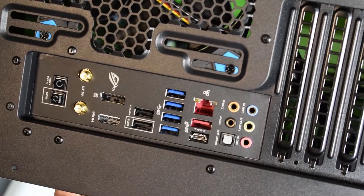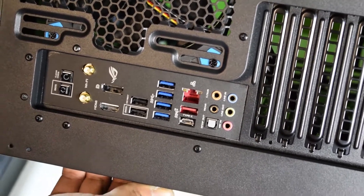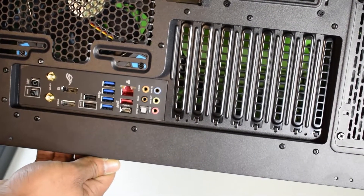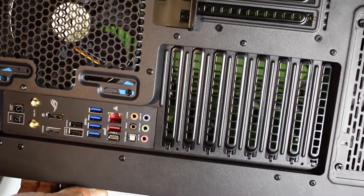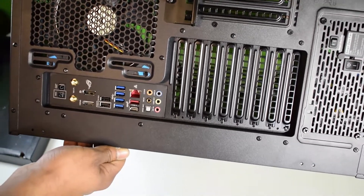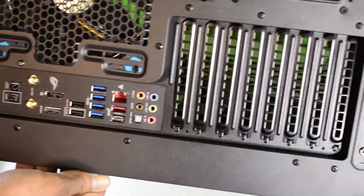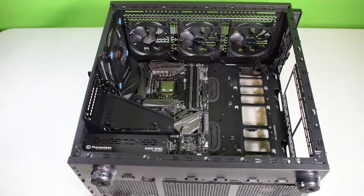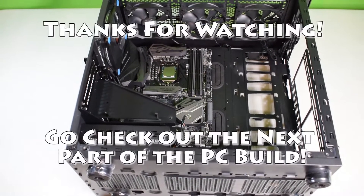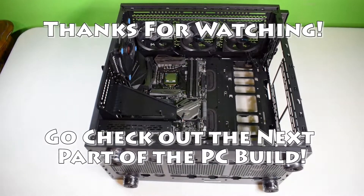It took a little bit of force — it was hard to install on camera because you keep blocking the lens with your body. But yeah guys, we got everything recorded. We finished installing the motherboard with all nine screws. Make sure you check out the next video. Take care.